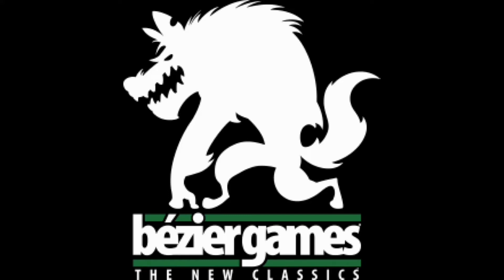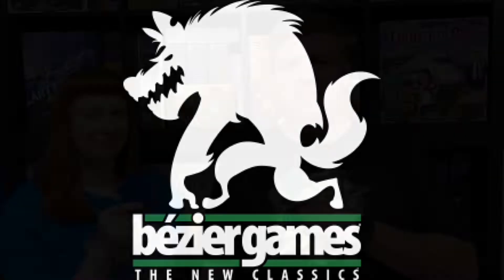The following episode of Dad vs. Daughter was made possible by a contribution from Bézier Games. Hello and welcome to another special unboxing episode of Dad vs. Daughter. I'm Tim the Dad. I'm Megan the Daughter. Megan, what are we opening today?